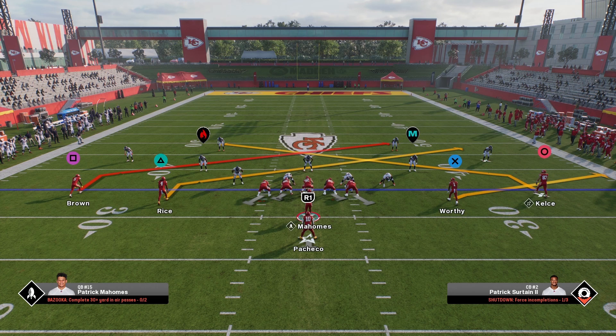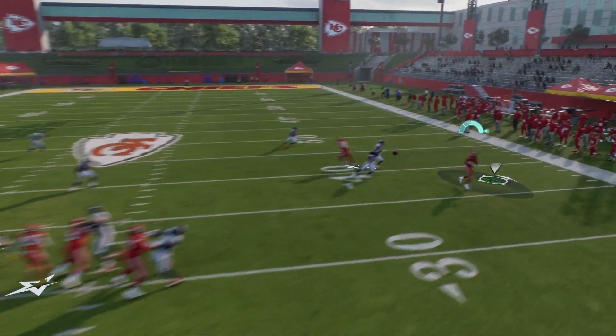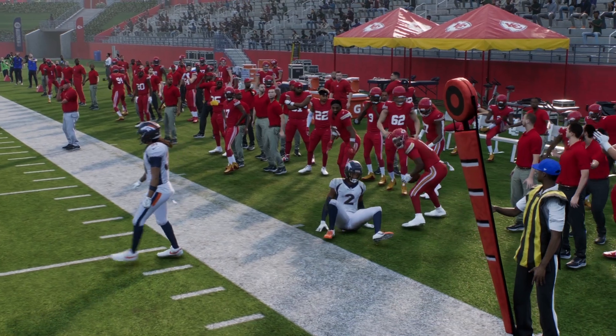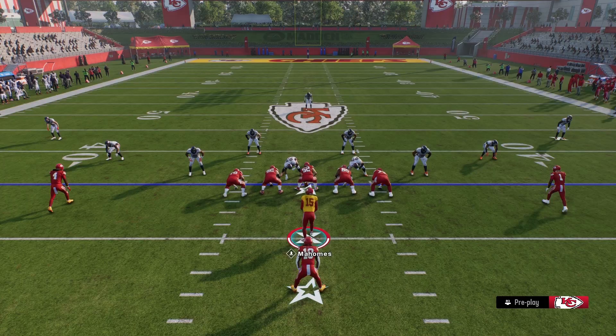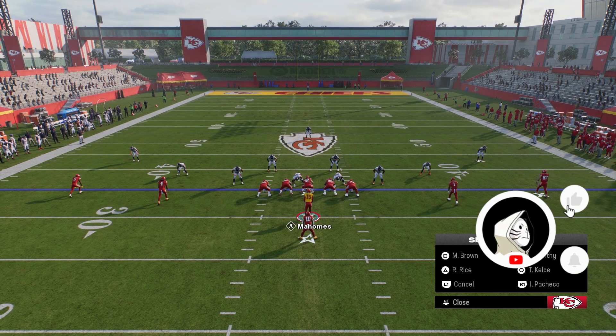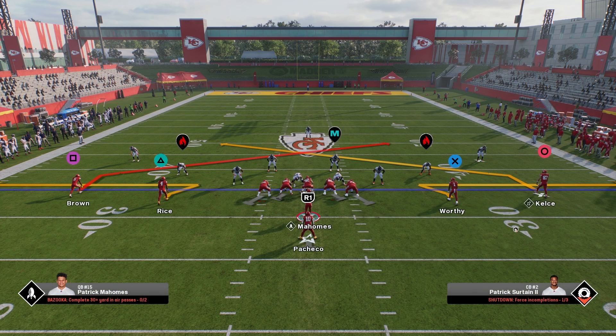Quick Slants is pretty much self-explanatory on how to run. What I like doing with Quick Slants is adjustments — you can run it as-is for a nice little play, but if you want to make Quick Slants even deadlier, you want to utilize the slots. The adjustment I like to do with the slots is put them both in zig routes — very simple and easy to do.